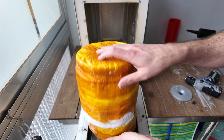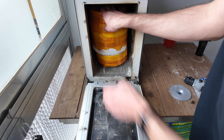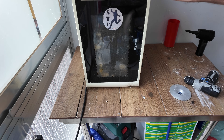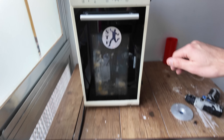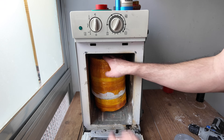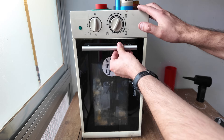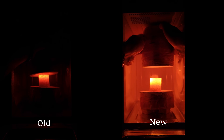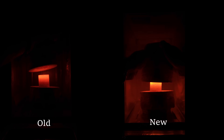I wanted to do a test where I microwaved the same crucible in the same chamber in both microwaves for the same amount of time and then compare them. I realized I needed to do it at night because it was difficult to see the results on camera. This is how it looks after five minutes of microwaving — it appears that the new microwave is heating a little bit better, but the difference is not that big.